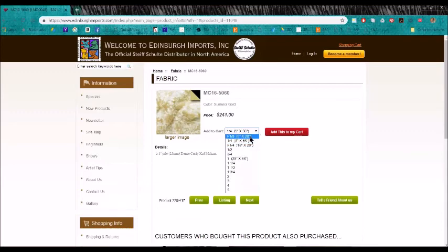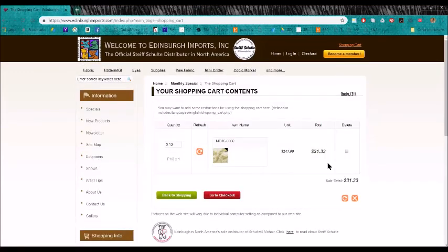You can even order a fat eighth, which is 9 by 28 inches. Let me add that to the cart so you can see that that piece is only $31.33. You don't have to buy a full yard of that. Of course you do have to pay shipping after that as well.